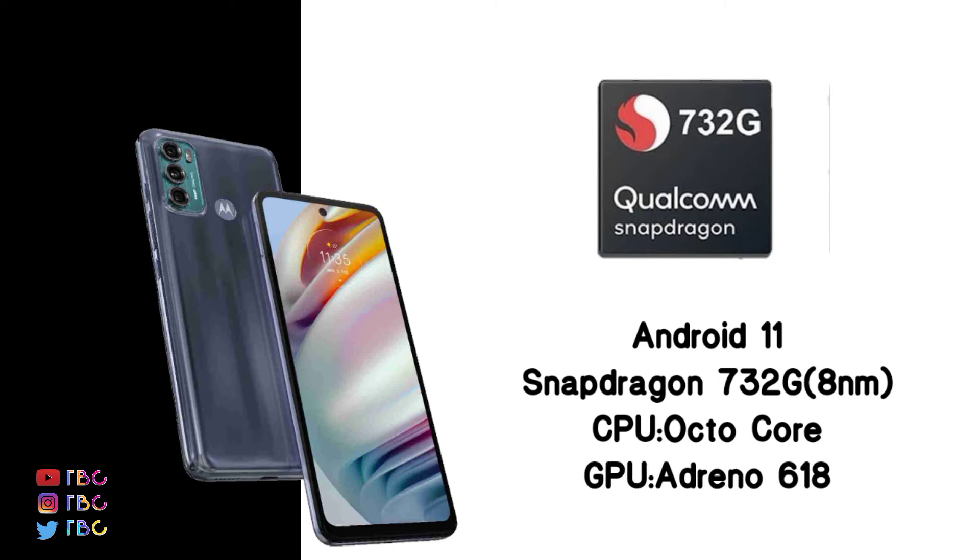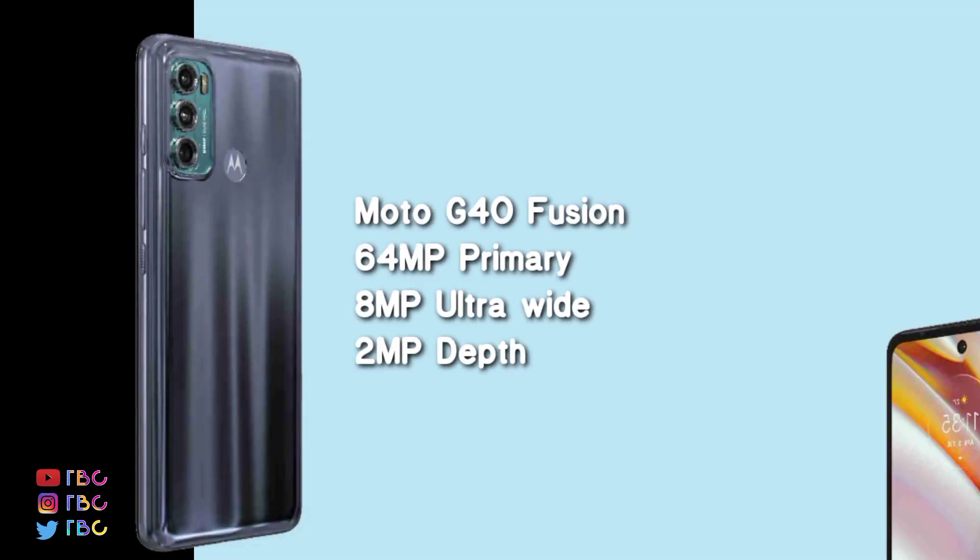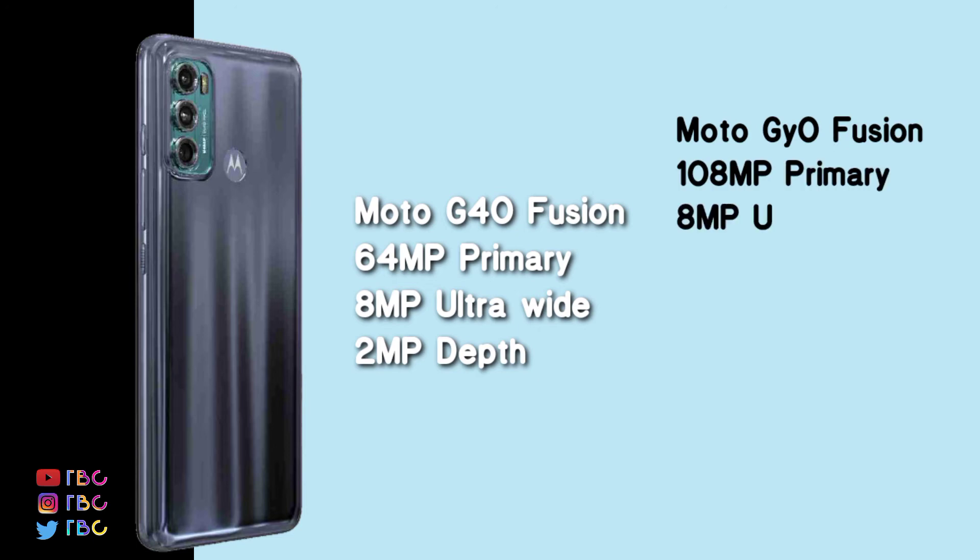The G40 Fusion camera setup includes a 64MP primary sensor, 8MP ultra wide, 2MP depth sensor, and 3 sensors total. The front has a 16MP selfie camera.